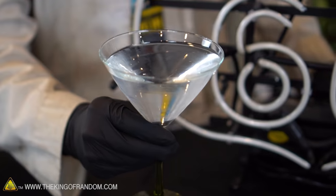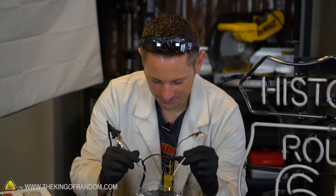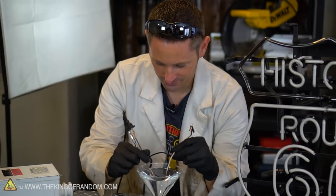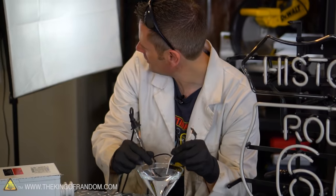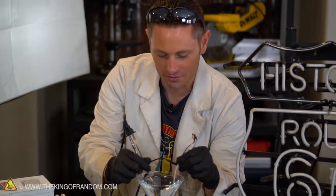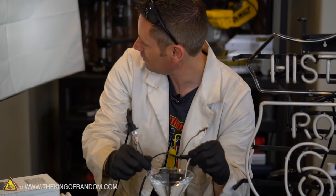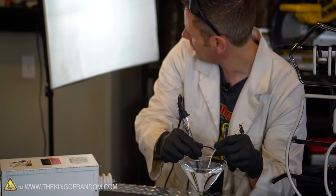I've gone ahead and filled our glass up with tap water now to see if there's any difference. Electricity versus tap water — here we go. It looks like the light is actually turning on a little bit. It's not brightening right up, but there definitely is some electrical flow. If I pull the wires further apart it gets dimmer, and if I bring them closer together it gets a little bit brighter.